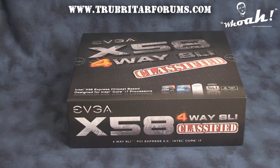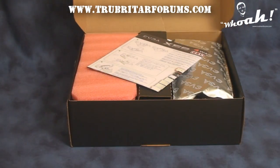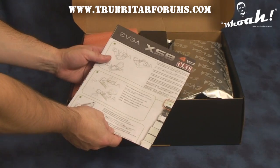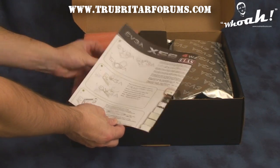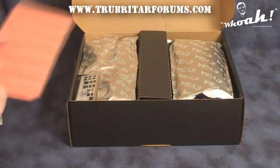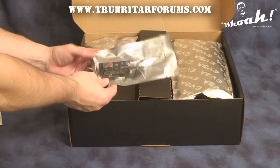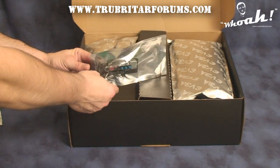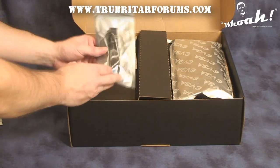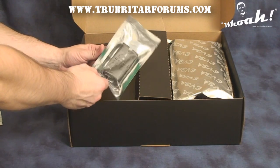Let's have a look inside the box and see what accessories come with this phenomenal new world-first 4-way SLI motherboard. Inside the box we have an EVGA X58 4-way SLI overview guide. Underneath the red foam we have an input/output panel, the EVGA ECP or EVGA Control Panel, a regular SLI bridge, and a 3-way SLI bridge.